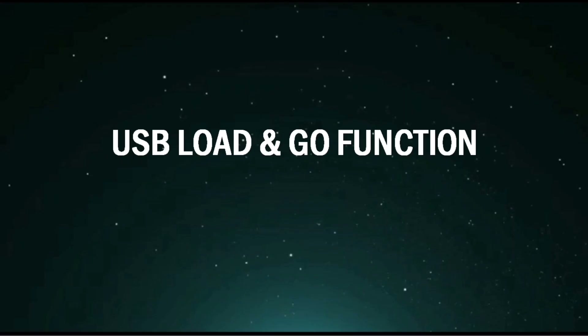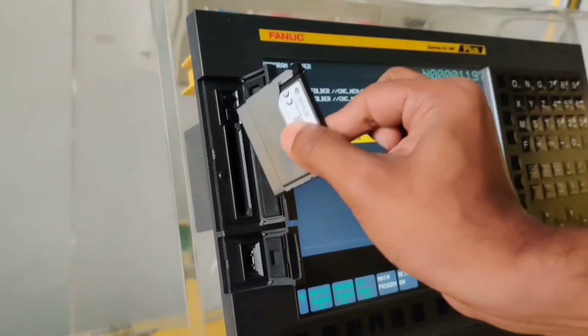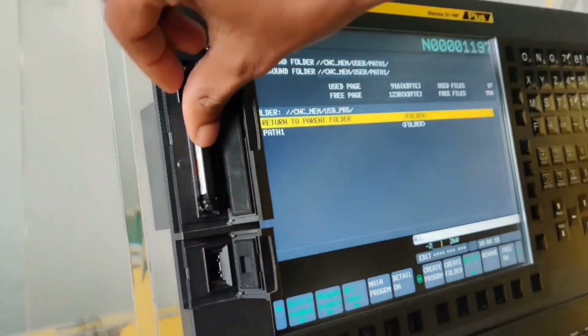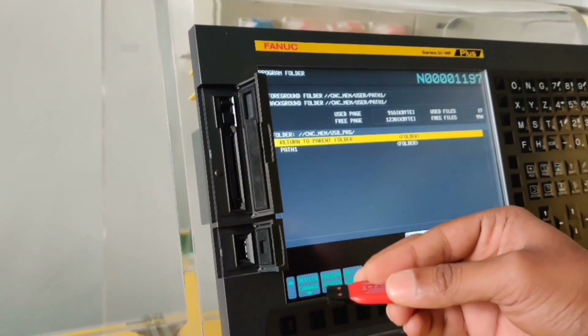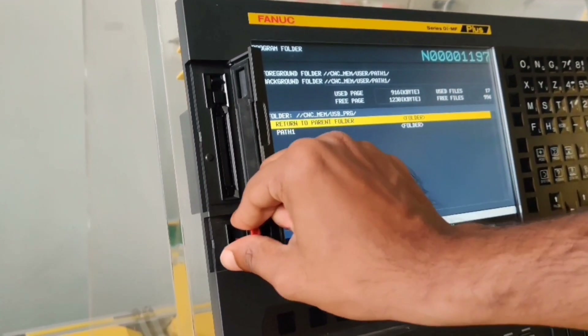USB Load and Go function. Insert the CF card and close the lid. Carry the program from PC with USB memory. Insert USB memory into the machine.